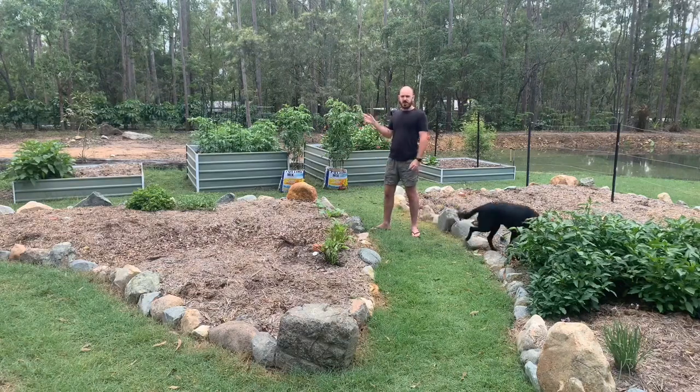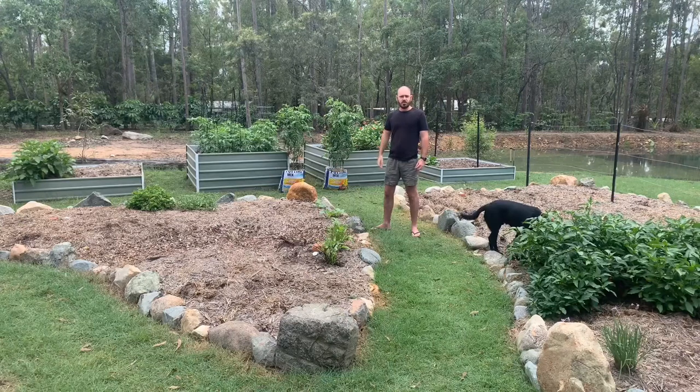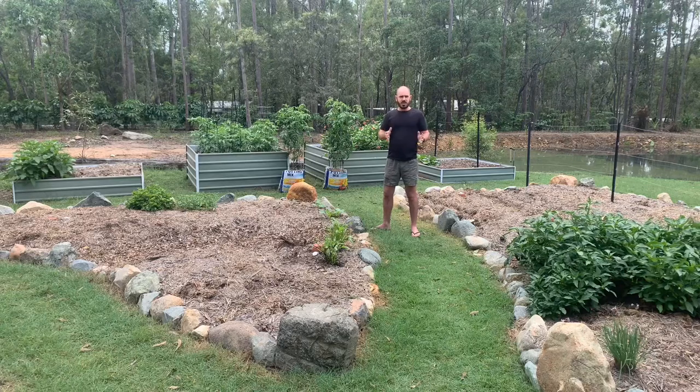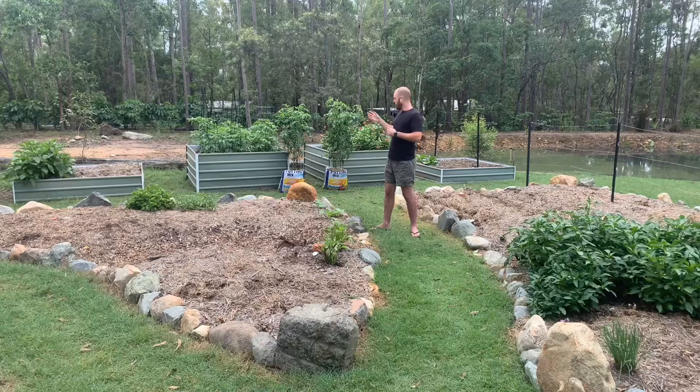Behind me you'll see raised garden beds which I actually created before the inception of my channel, and I'm going to walk you through how, by using hugelkultur, I've actually been able to extend the productive time that I'm able to use my garden beds throughout the year.